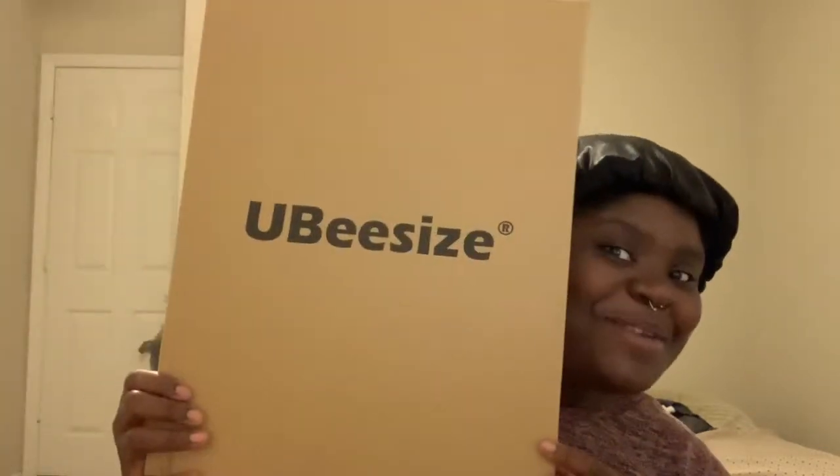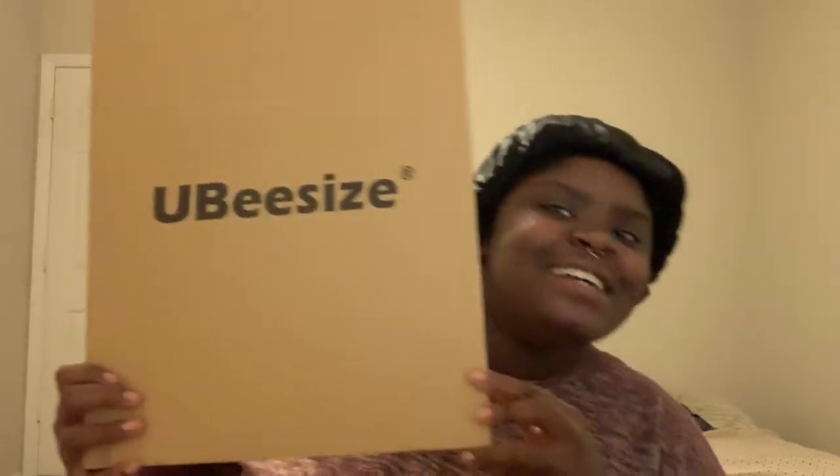Alright guys, I'm getting into this package. Inside that box was another box, and this wonderful box is from UBeesize.